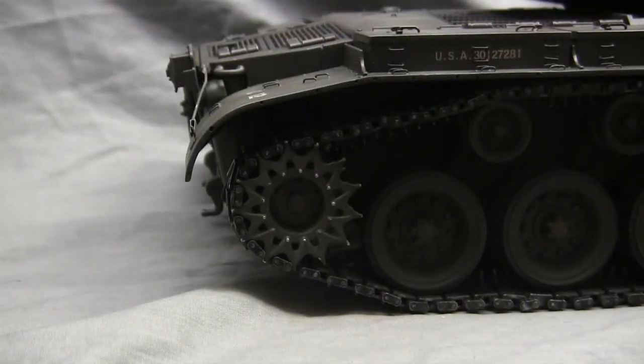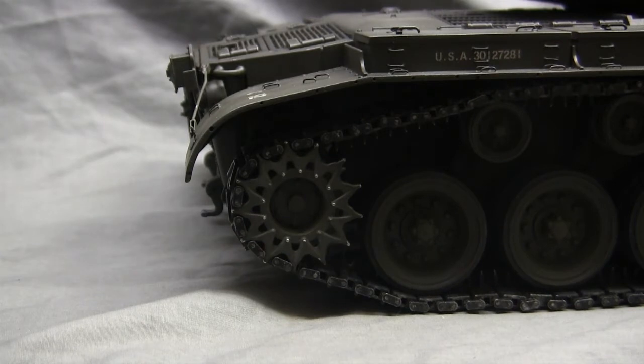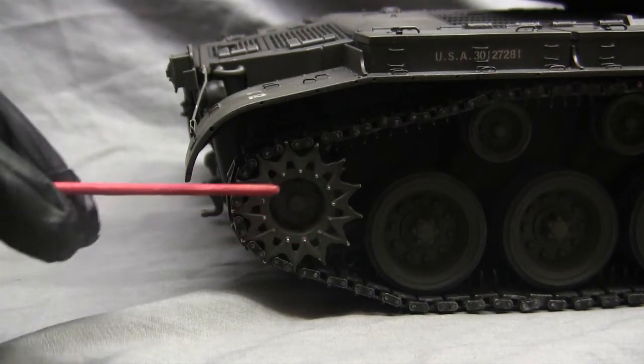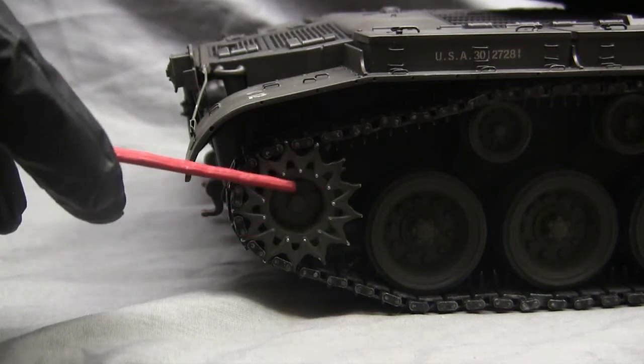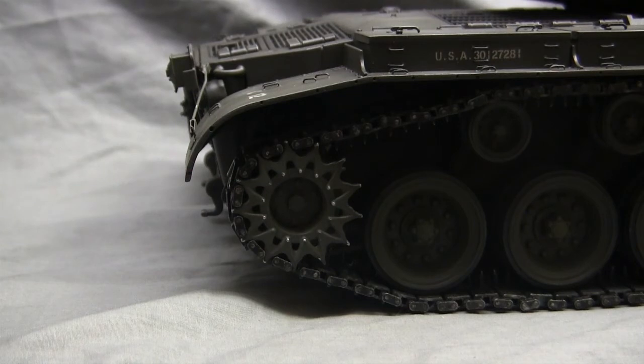Moving to the tank sprockets, the sprockets on this model are the metal ones from MADO. They are very nicely done and installed without any hitches. However, one area to improve upon is the center hub detailing. The stock metal versions, as well as the stock Henlong versions, do not have any detailing present — just an Allen fastener, which is the main fastener used to bolt the sprockets to the spindle.